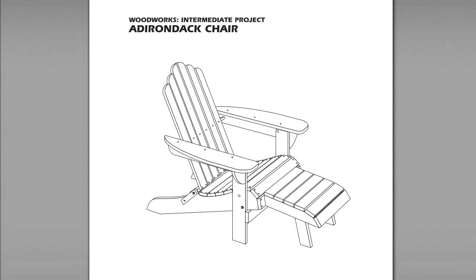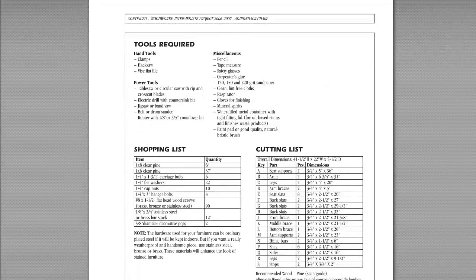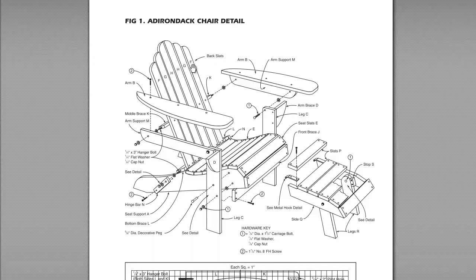Here's just an example of a project that I made before. It's an intermediate project, which is nice because they're all grouped — you can go advanced, intermediate, or beginner. This is an Adirondack chair. They always give you a finished picture of what it looks like. And then if we scroll down here, they talk a little bit about what it is. And this is what I love about Ted's Woodworking Plans — for every one of his plans he has a tools required list, a shopping list, and a cutting list. They're all labeled alphabetically. So when you actually look on the drawing, everything is labeled — here's F, H, G. So everything on the cut list and all the tools required are all labeled, which makes it really, really easy to follow these plans.